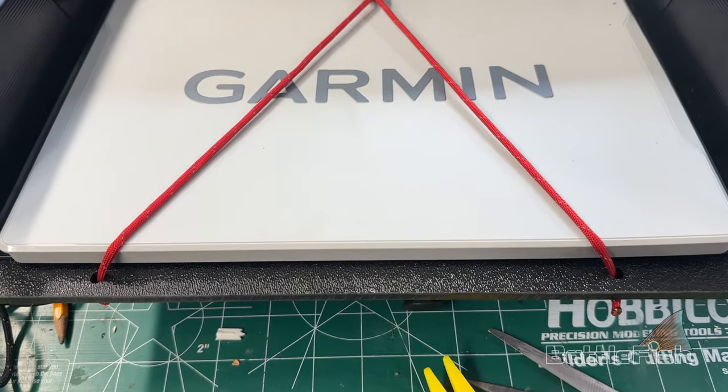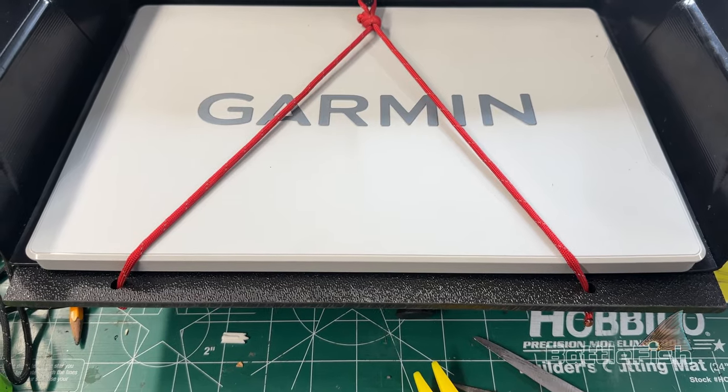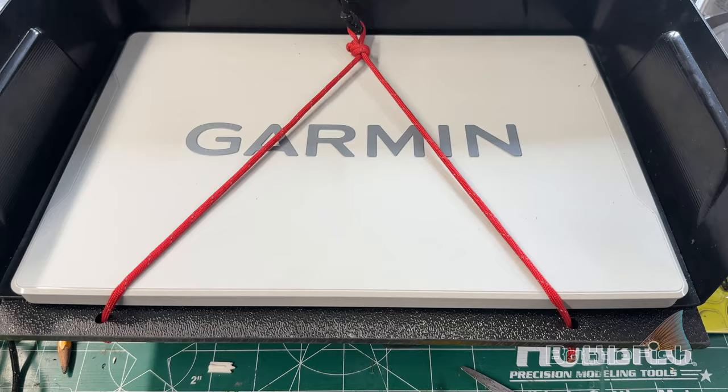Looks pretty stable. I think the plastic on the bottom is really going to protect the cover from flying off anyway. So that's how I'm doing it. Thanks for watching.